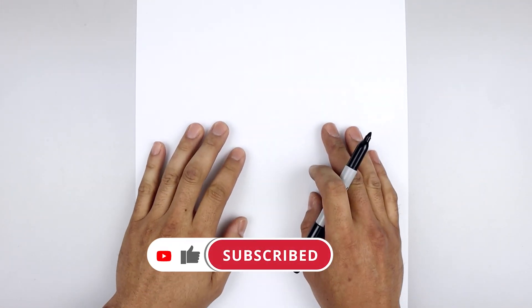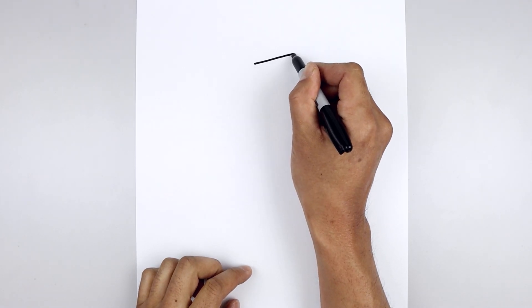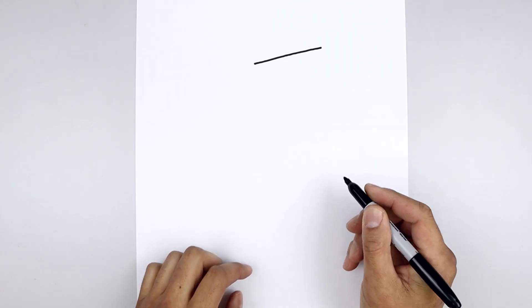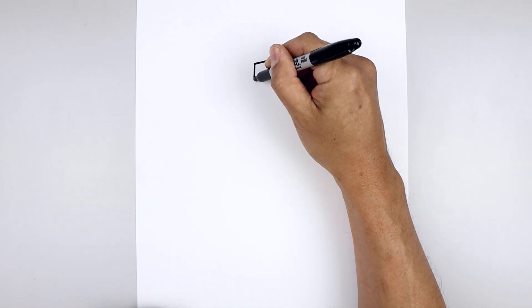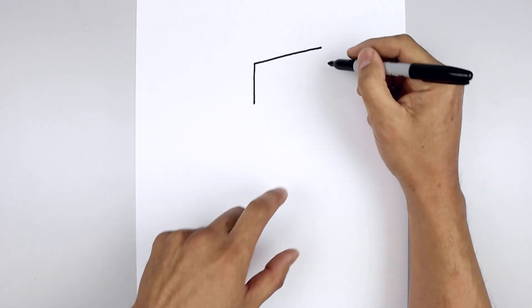Let's get started at the top of our page and draw the front edge of the head. Starting right in the middle, draw a straight angled line going up and out towards the right. Let's go back to the left side and draw a line coming about halfway down the side of the head, and we'll take that same length line over on the right side.